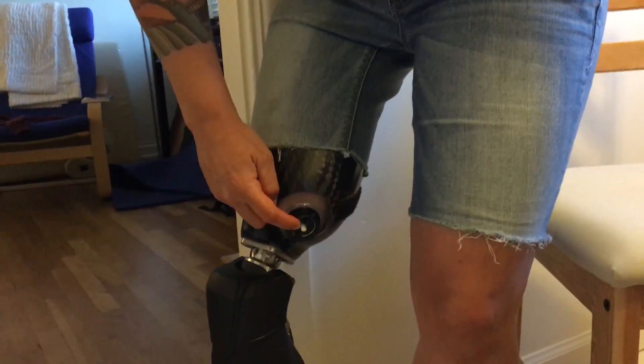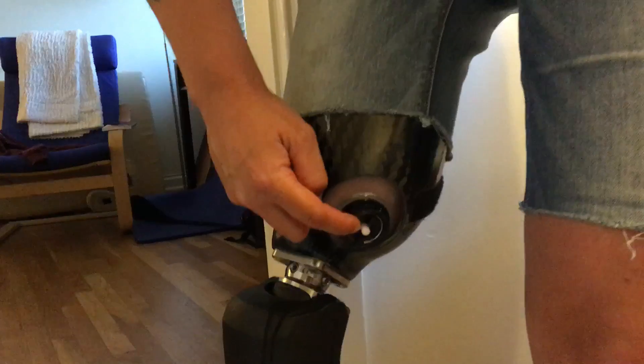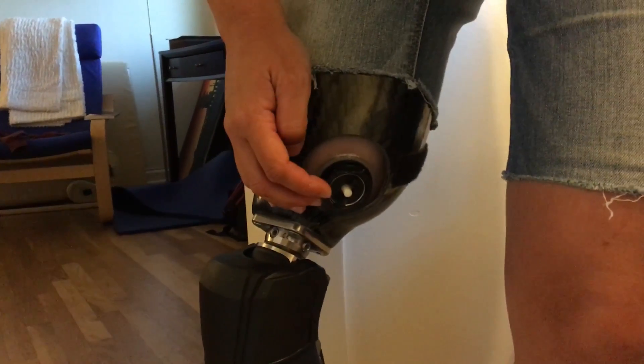Also, there's a release button right here. If anything pushes that, then it's going to release the suction and the leg's going to come off.